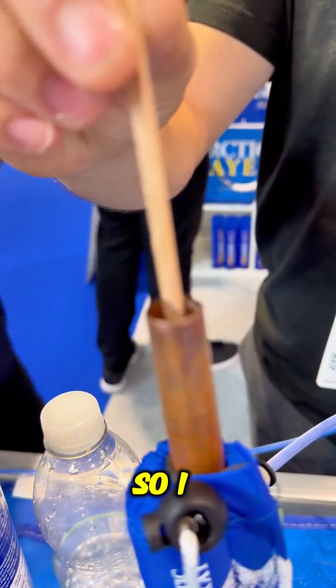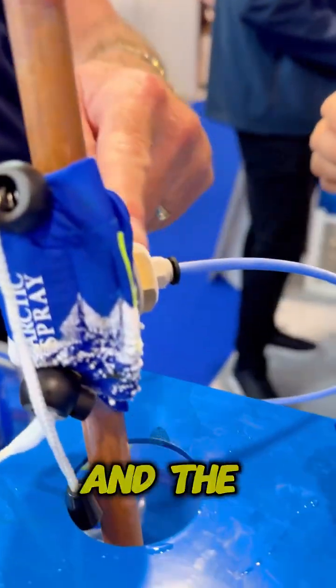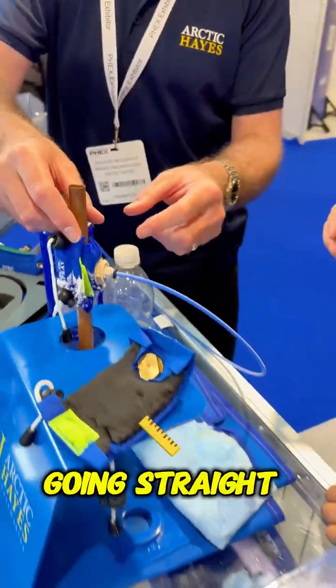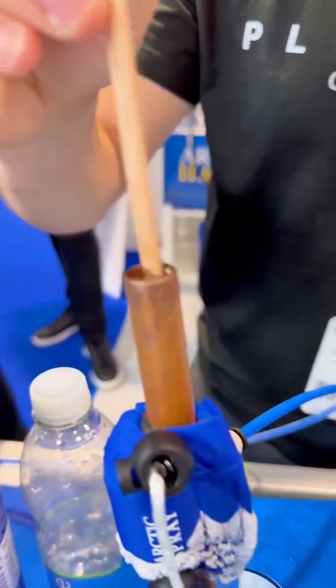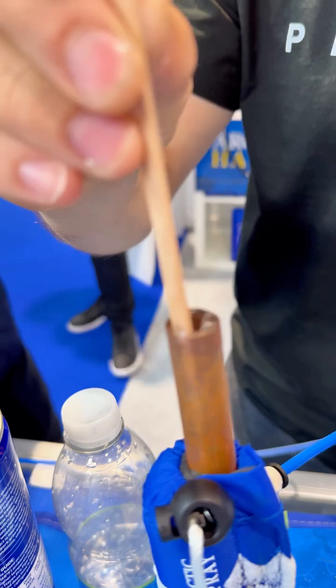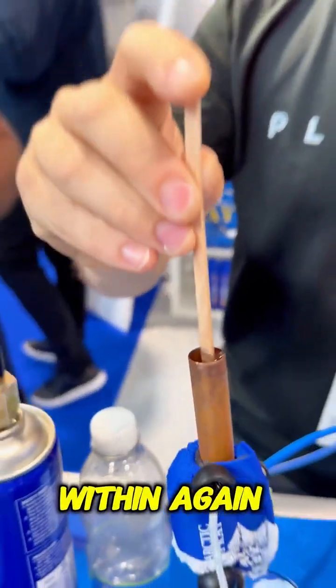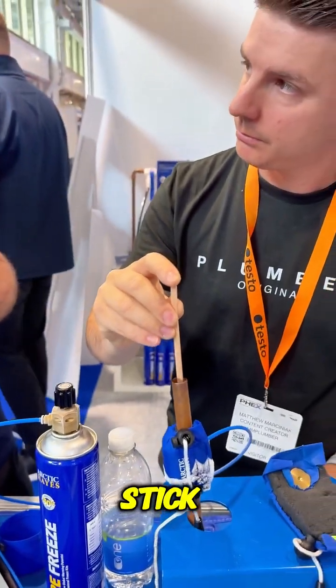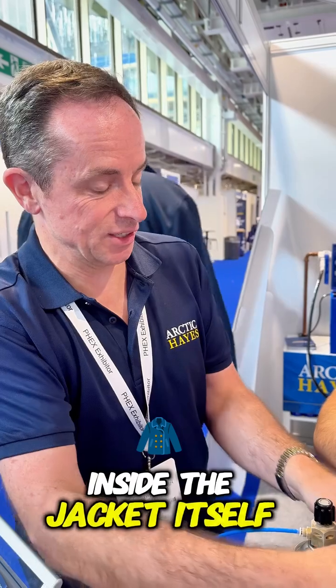I can feel it falling — give it another minute. You can see how wide it's getting; the ice is building up, because the pipe itself and the jacket are all getting filled with ice. The pipe is really cold now. Should we try and stick it in? If you leave that there, within another minute that will stick — and that's your ice plug forming. It just proves that the ice is forming inside the jacket itself.